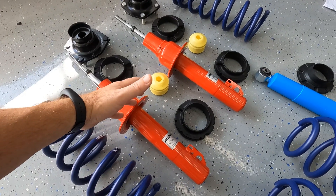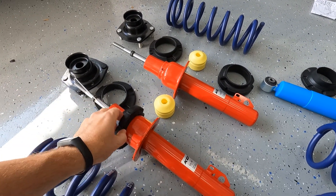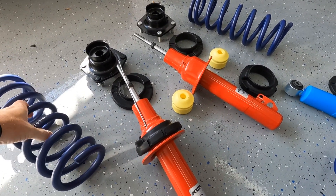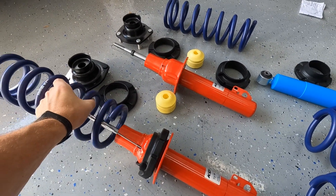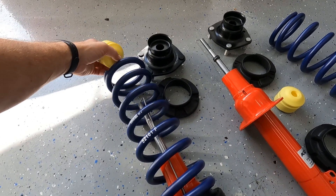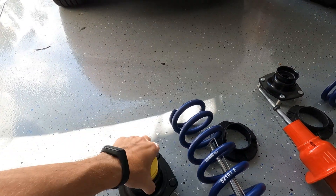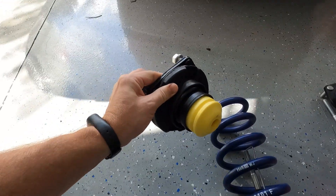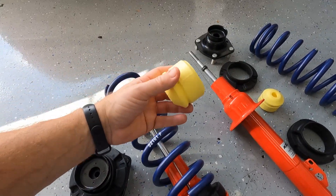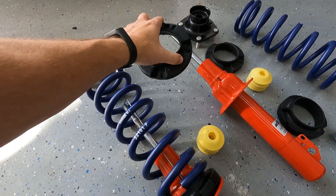Moving on to the other hardware for building our coilovers — we got our strut, we got our spring, now we need some isolators. KYB stepped in here. I picked these up off Amazon. This is the lower isolator — it slides down and the spring goes on over top of it. Then we've got to have a bump stop; got those off Amazon too. The bump stop goes on top of the shock mount, also KYB. Then the upper isolator goes on top of the top hat. That's how the front strut goes together. Most of this stuff I got off Amazon.